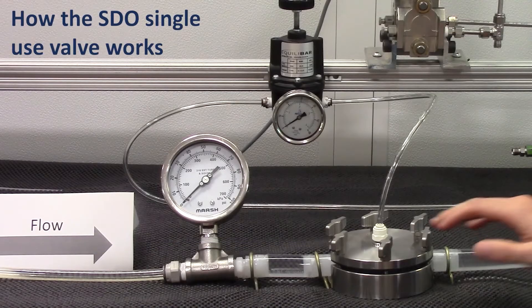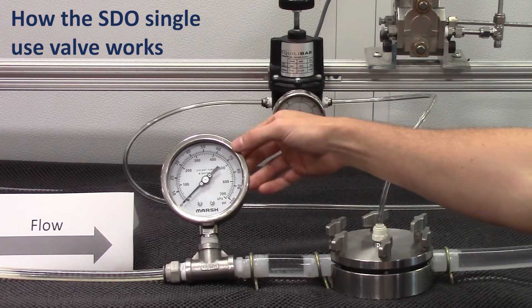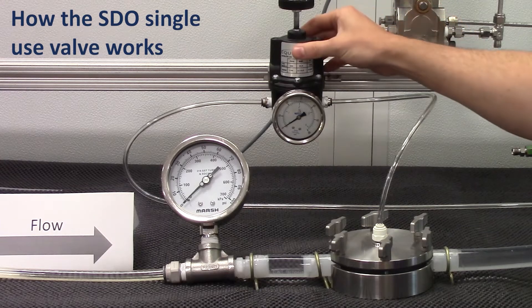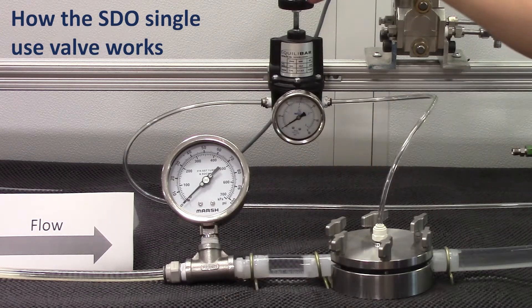Let's look at the stability of the Equilibar single-use valve controlling inlet pressure here from flow left to right. We see our pressure transducer communicating inlet pressure in units of psi. This is the pilot regulator which sets the dome pressure which will, at a one-to-one ratio, control the inlet pressure.